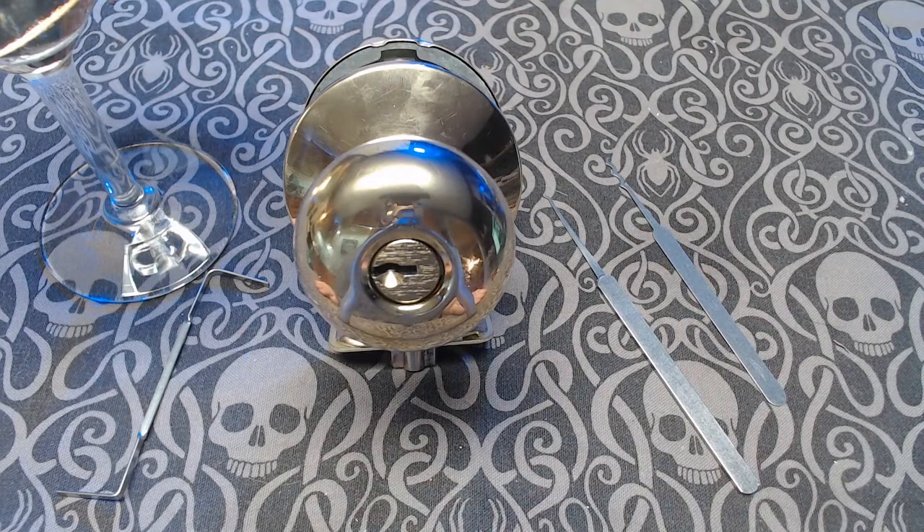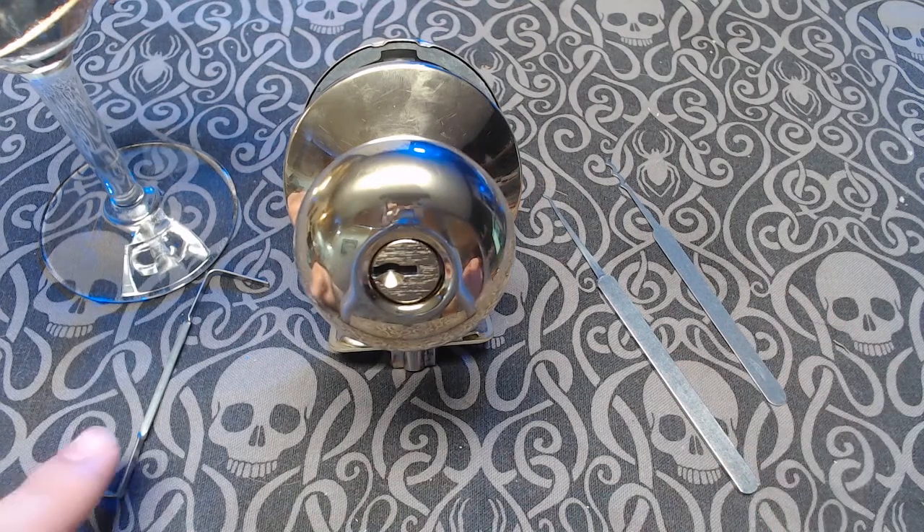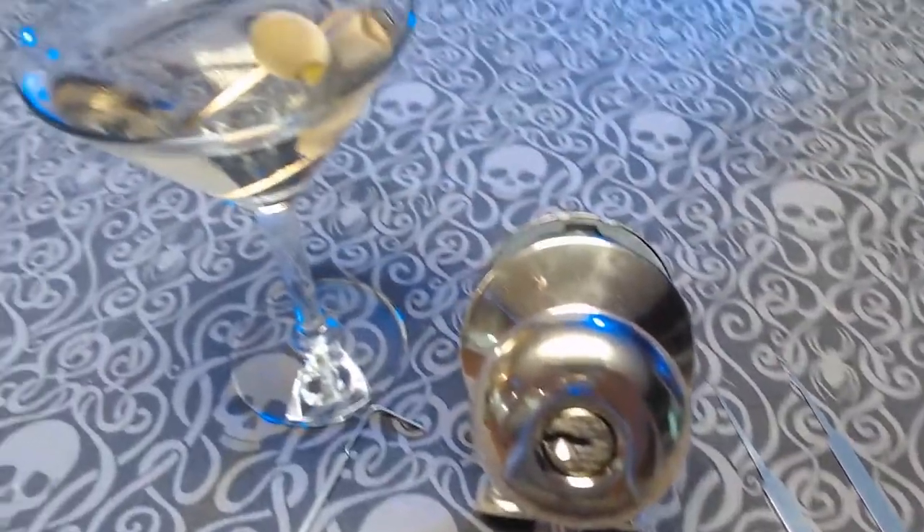I'll be attacking this lock with this triple peak rake from Sparrows, this no-name hook, and this wiper-style z-bar. If you're drinking along at home, I'm enjoying a classic wet martini.